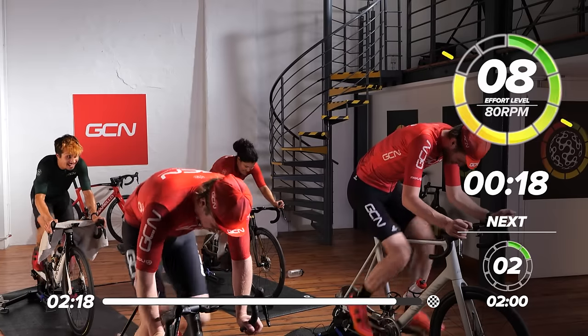Let's do the last 10 seconds out of the saddle — in five, four, three, two, one, up out of the saddle! Come on, team — more watts, nearly there. Three, two, one.